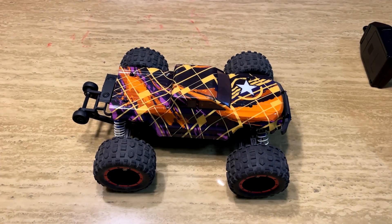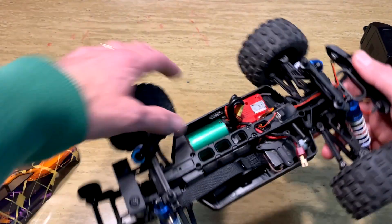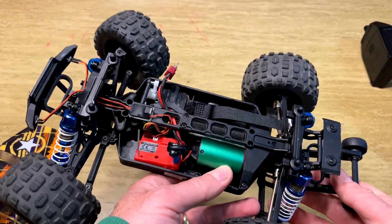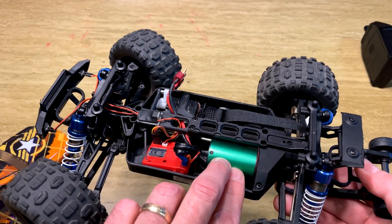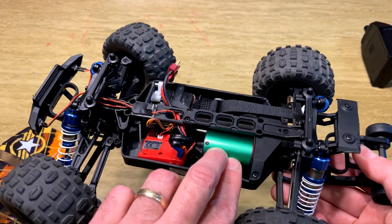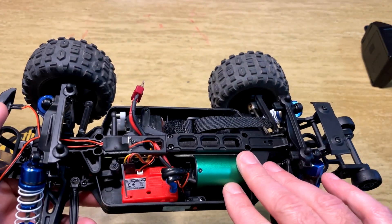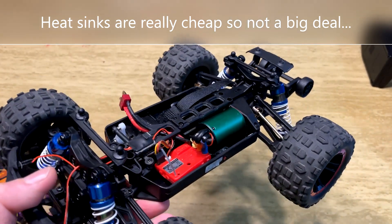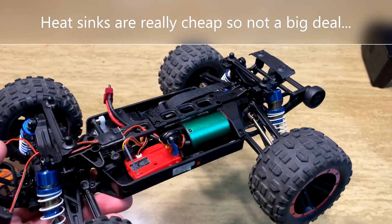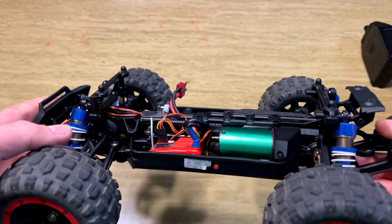Now for some cons. While this truck has a brushless 3500KV 2840 motor, I found it got surprisingly warm — actually pretty hot on 3S if you run it for a long time. I wish they included a heat sink; I'll probably purchase one. I've only run it in cooler temperatures, but the motor ran a little warmer than my other brushless vehicles, which is a bit concerning.